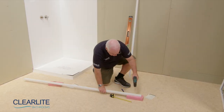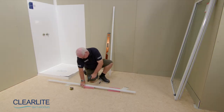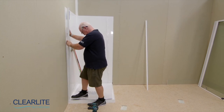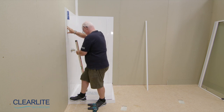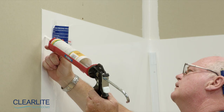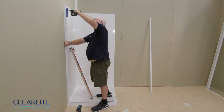Using a 4mm drill bit, pre-drill three holes to the top, middle and bottom of the wall receivers. Position the wall receivers on the wall liner and hard against the inside edge of the shower tray upstand. Ensure they're plumb and drill through the clearance holes using a 3mm drill bit. Apply silicone sealant to each of these holes, then affix the wall receivers.